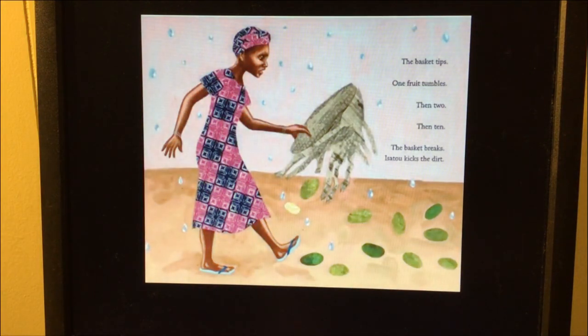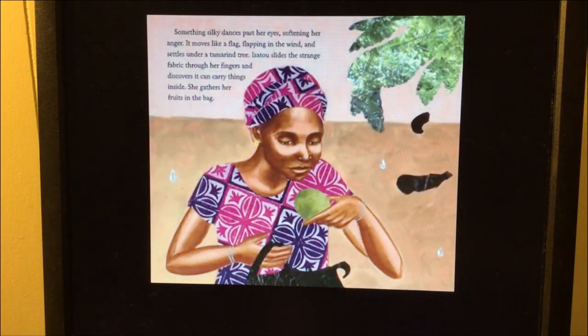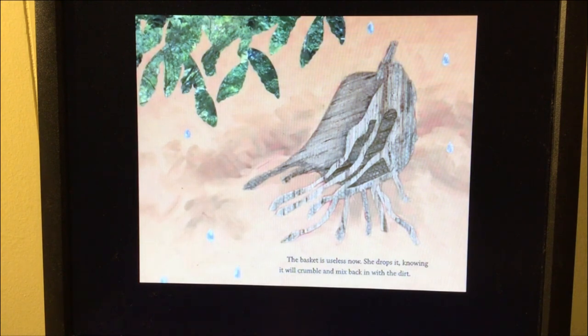The basket tips. One fruit tumbles, then two, then ten. The basket breaks. Isoto kicks the dirt. Something silky dances past her eyes, softening her anger. It moves like a flag flapping in the wind and settles under a tamarind tree. Isoto slides the strange fabric through her fingers and discovers it can carry things inside. She gathers her fruits in the bag. The basket is useless now. She drops it, knowing it will crumble and mix back in with the dirt.